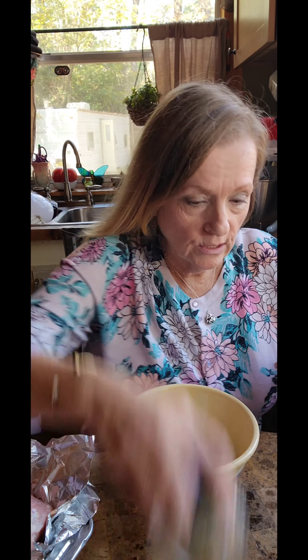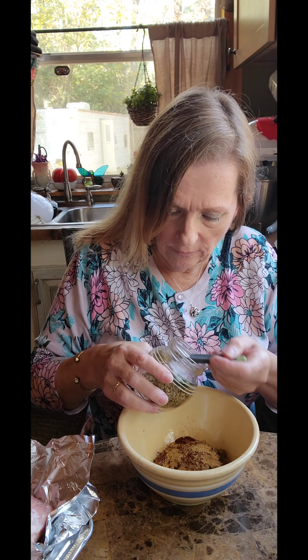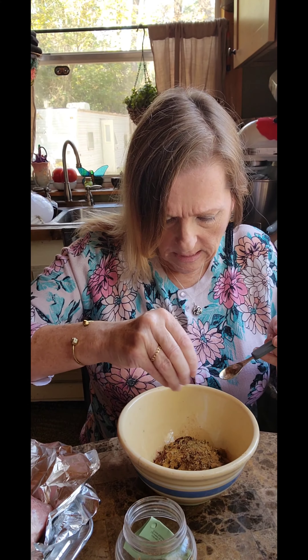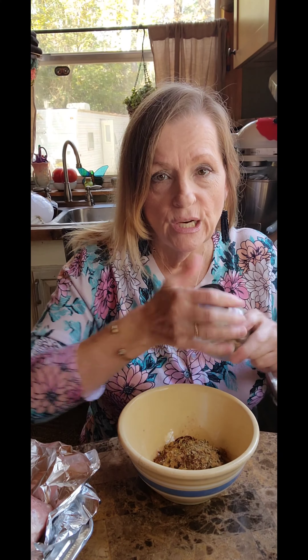I've got some Mexican oregano - I just love it the best. The recipe calls for a half teaspoon and I want a fourth, but nah, we're going to put a half. I like herbs. I like things herby. I don't really know the difference between Mexican oregano and regular oregano, but I do know that it sure does smell good.